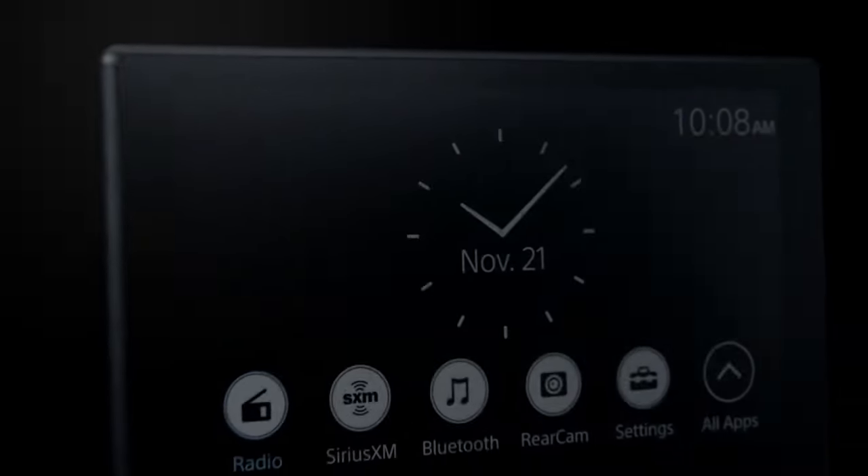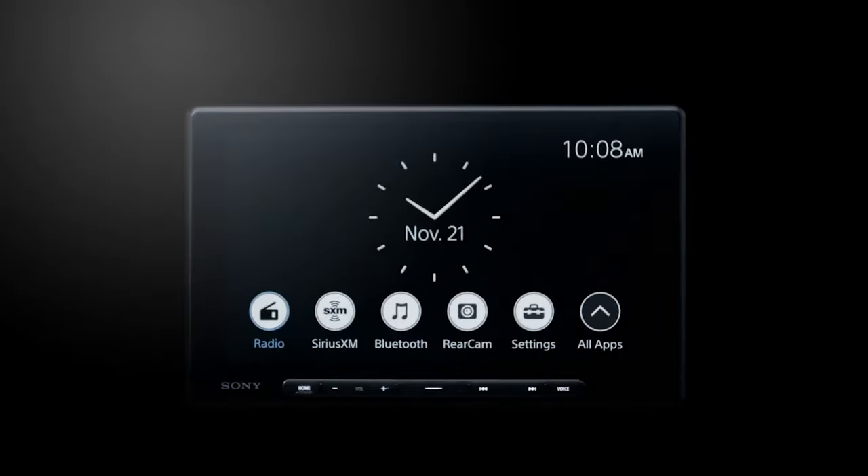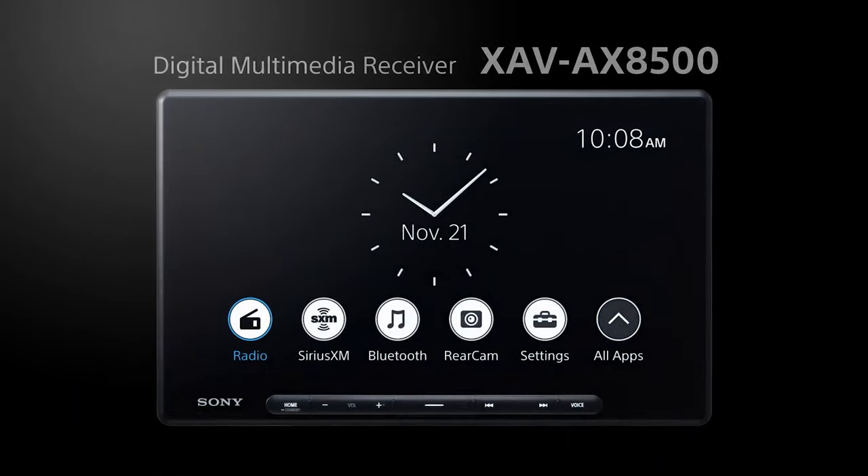Today we are super excited to explore the all-new Sony XAV-AX8500. Let's do a quick rundown of some of the top features before we really dive in.